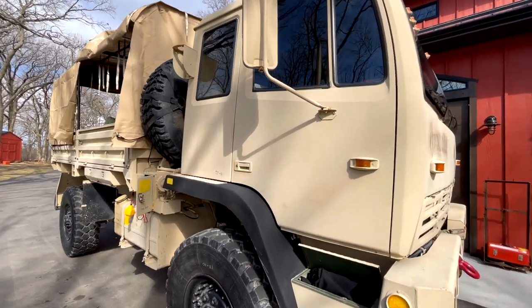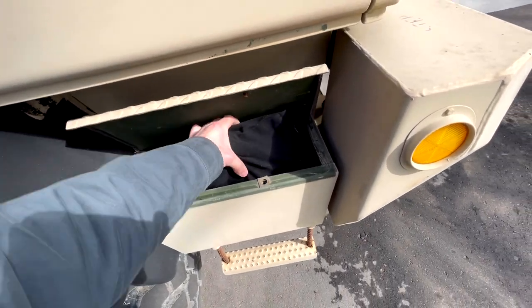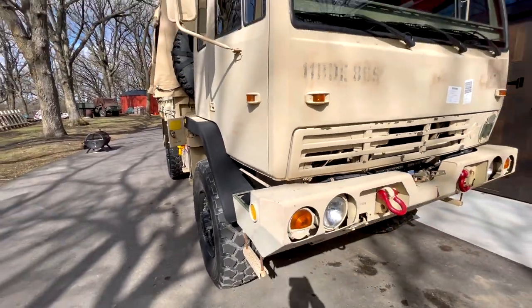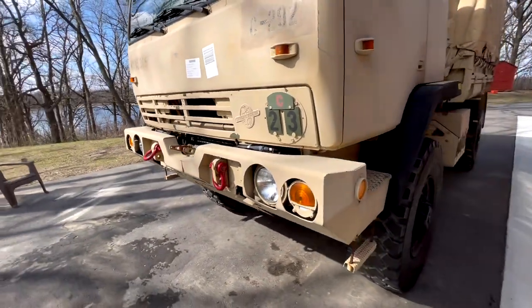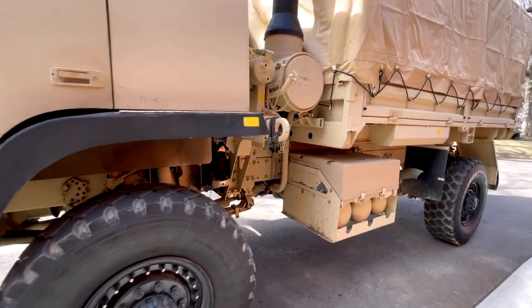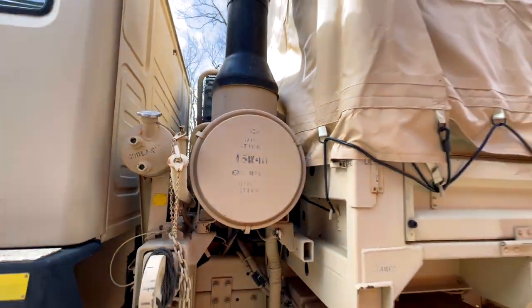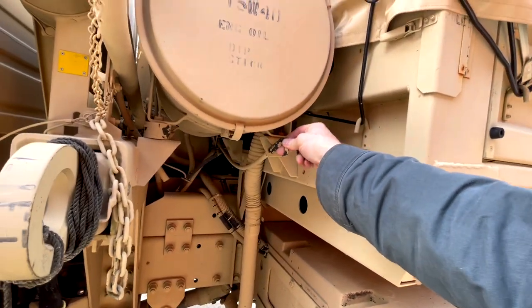A couple other cool things: there's a tool storage compartment here — I've got a 30,000-pound tow strap in there. You've got your D-rings for towing here. I don't have a winch for the front — that was something I was hoping to do. On this side you have your reservoir for the washer fluid, and you've got your snorkel up top, air intake filter here, and dipstick for the transmission here.